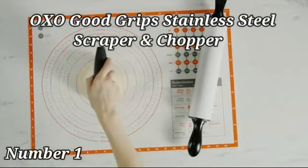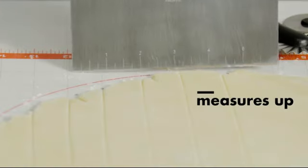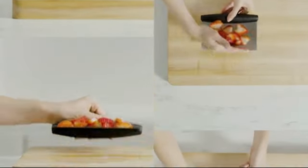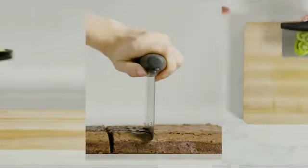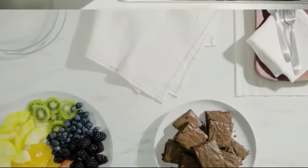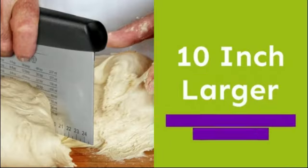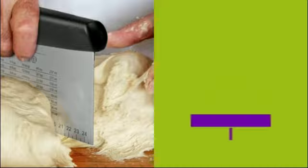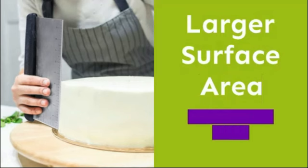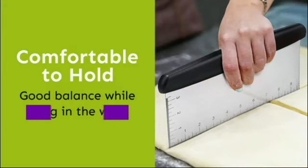OXO Good Grips stainless steel scraper and chopper is a versatile kitchen tool that delivers exceptional performance for culinary enthusiasts of all levels. Crafted with high quality stainless steel, this product combines durability with precision to elevate your cooking experience. The stainless steel blade ensures long-lasting sharpness and reliability, allowing you to effortlessly chop, mince, and scrape ingredients with ease. The dual functionality of this tool makes it a valuable addition to any kitchen, simplifying food preparation tasks and enhancing efficiency.